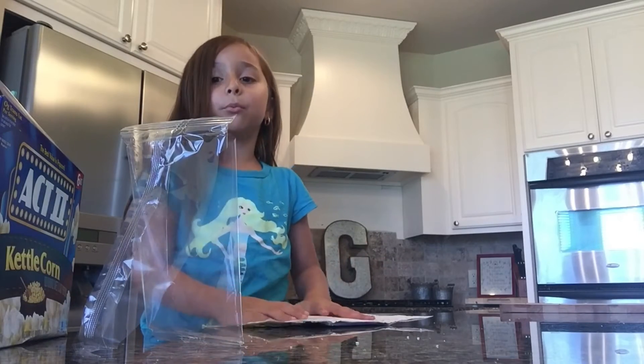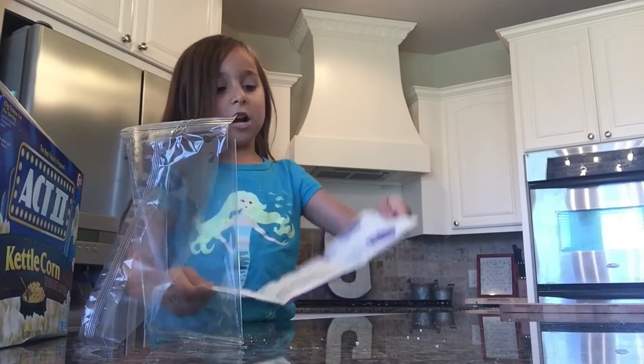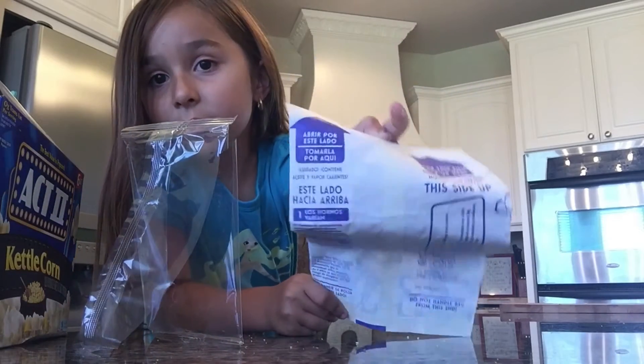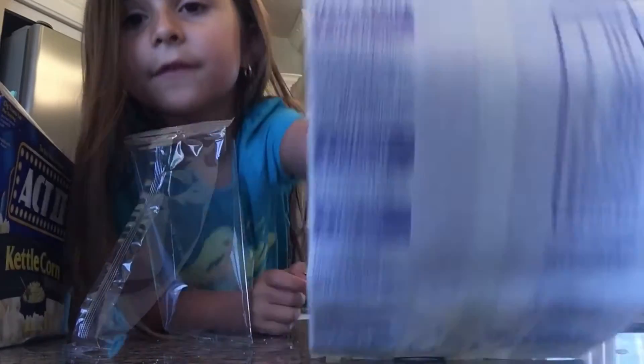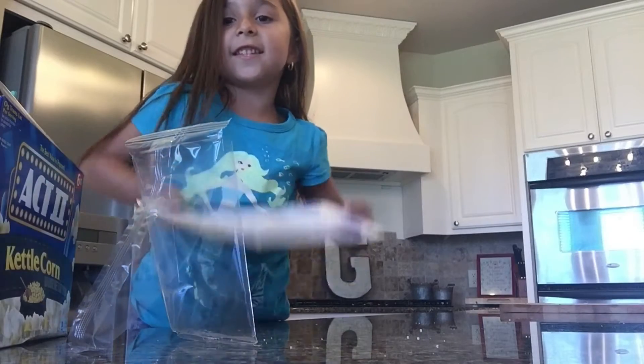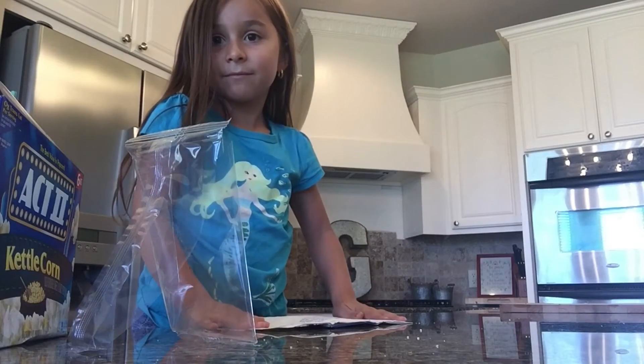Now when you cook this, you see those arrows? I'm trying to get up closer so you can read it. Face it up, like facing this side. Okay? You get it?